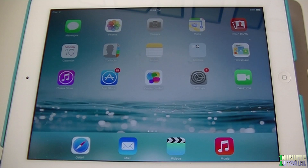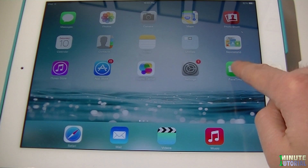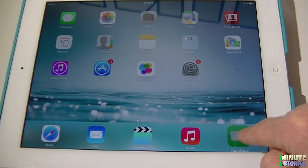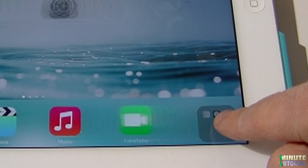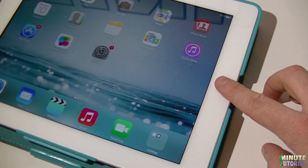Even though your iPad dock contains only 4 icons, you can actually put up to 6 icons on your dock. If you would like to add more icons, simply tap and hold your finger on one of the icons and then drag it to your dock. The great thing about it is that it works not only with specific apps but also with folders. When you're satisfied, click the Home button.